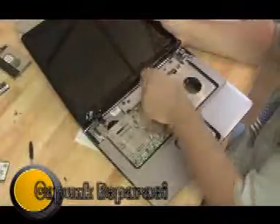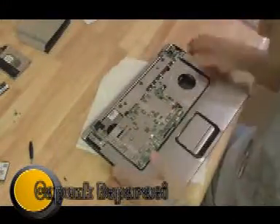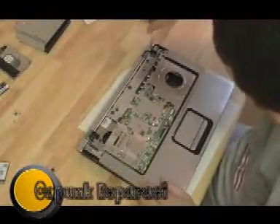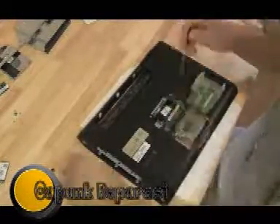Pull off the hinges and get the screen off. Then we realized we forgot to take the wireless antenna off and the webcam cord, which we should have done before we tried to pull the screen off. There are a few more screws on the top plate to get off before we can detach it from the bottom plate, and we have to get all the screws out of the bottom plate before we detach it from the top plate.